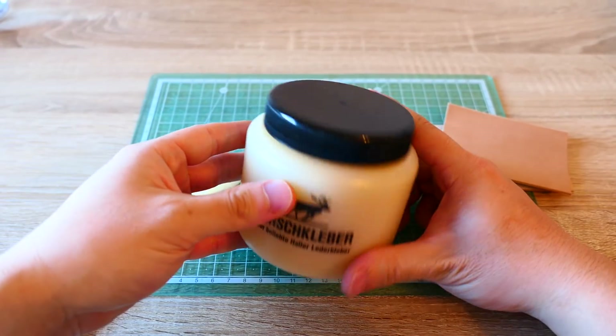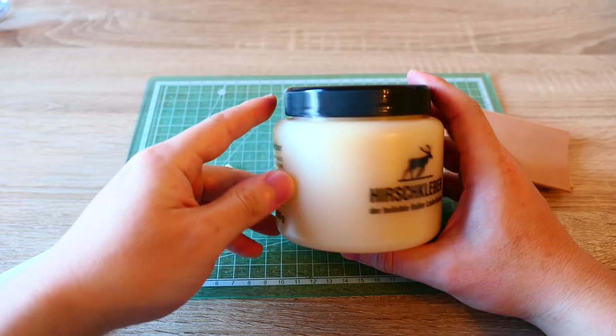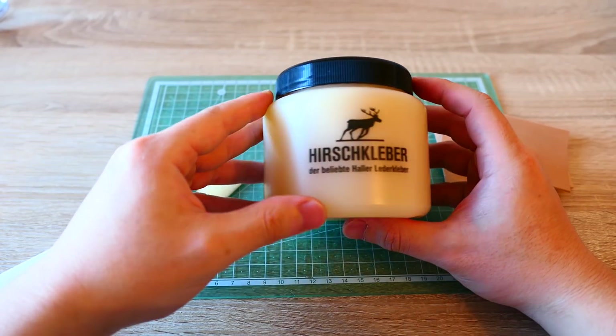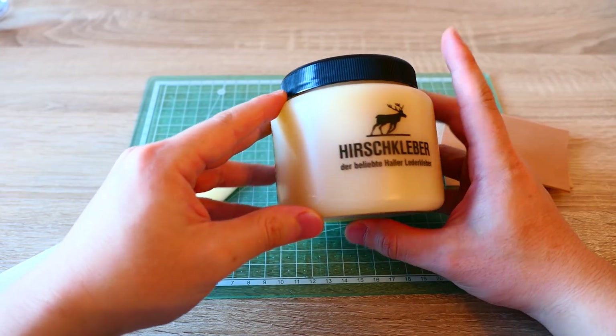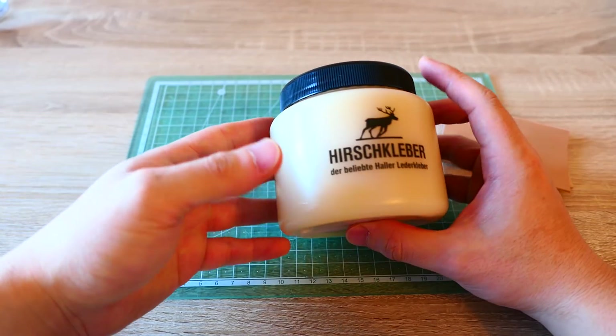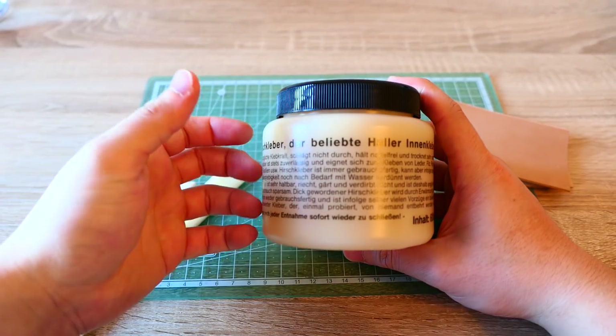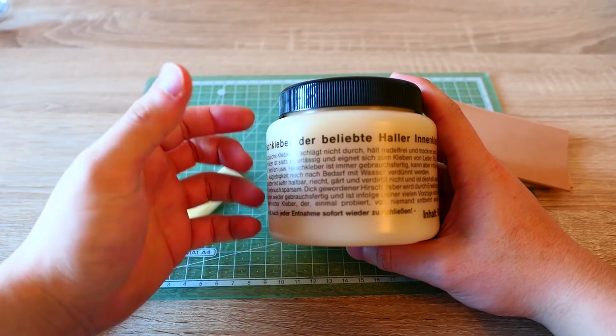You can use this for a long time. It's quite a big amount — 600 grams. I paid around 10 to 12 euros, so it's quite a lot of glue and it's not so expensive either. Because of these advantages, this glue is very popular.